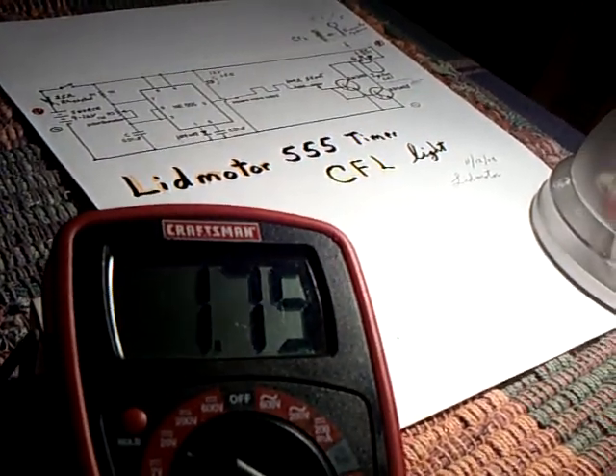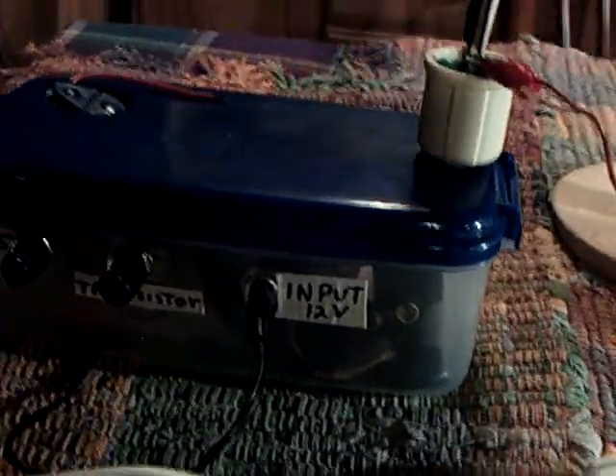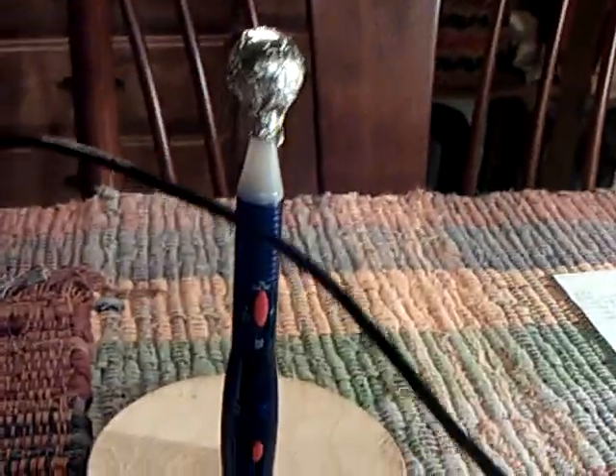There goes the meter showing voltage on the receiving side. I have to be really careful with this because the way this circuit is set up, I don't have enough protection on it, and I blew up four or five parts each time I did that.